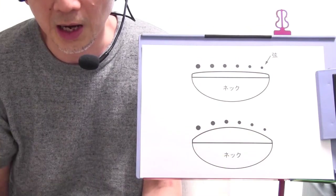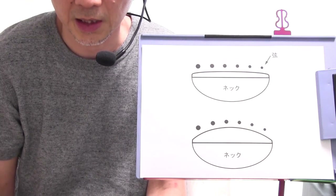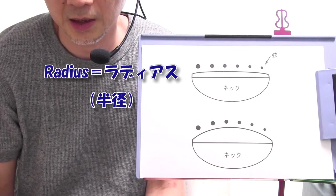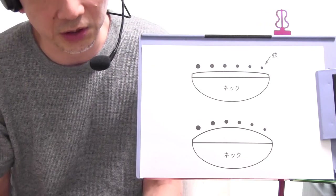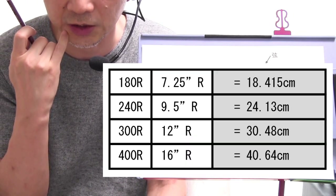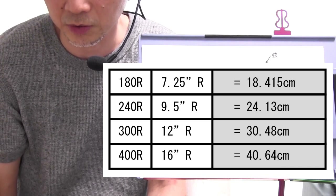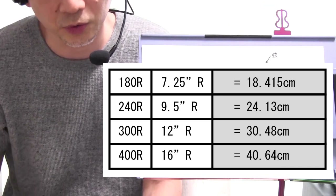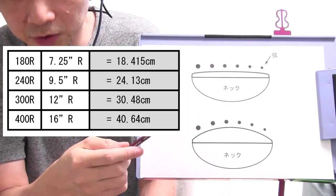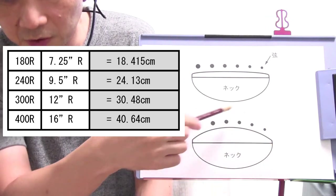ギターのスペックが書かれた表なんかにはこの指板の表面のカーブの度合い、これをRを使って書かれている場合が多いです。RはラディアスRadiusの頭文字で、日本語で言うと半径ですね。例えば180Rとか400Rって書きますが、この数字が大きくなればなるほど平らになっていきます。180Rが一番このカーブがきついということですね。